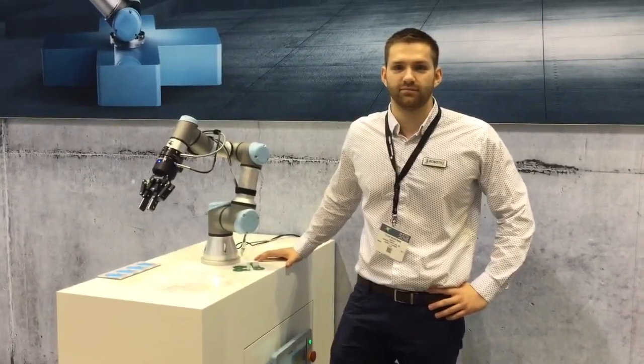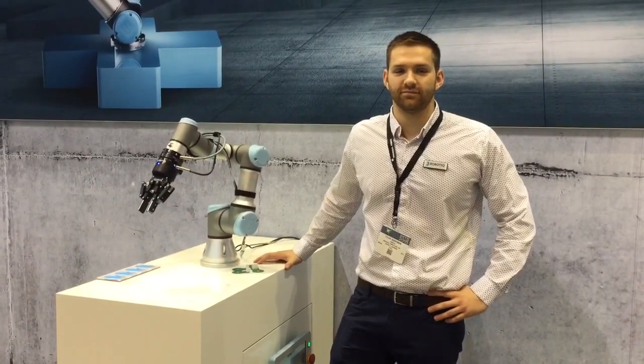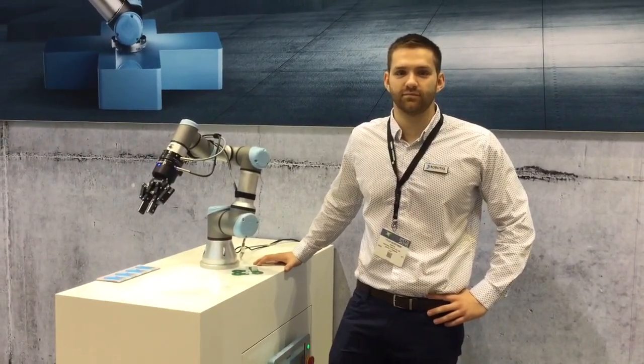Hi everyone, I'm with Tyler from Robotique here at the second day of IMTS in Chicago. Tyler, can you tell us what we're going to demo today at the Universal Robots booth?